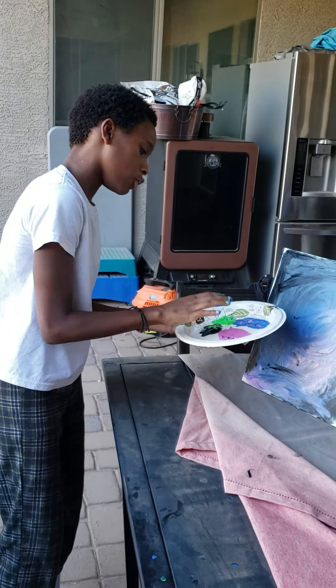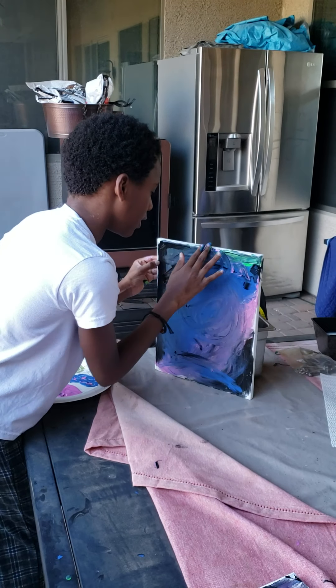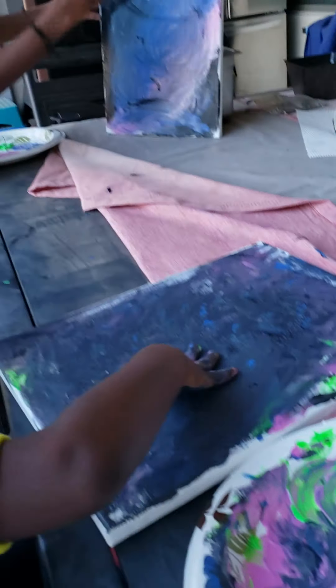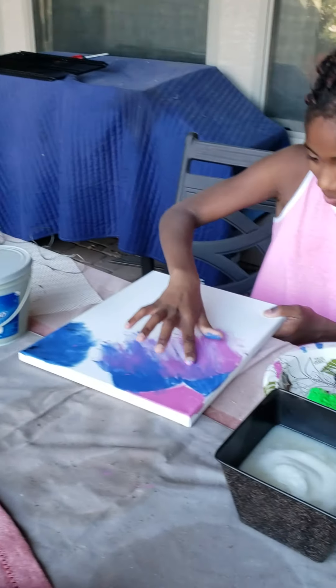We just gonna get some colors, mix it around. Mine came unexpected. Get some green and stuff, put it on the bottom.